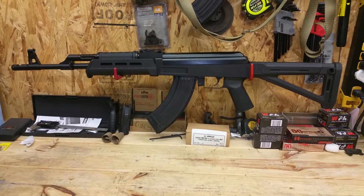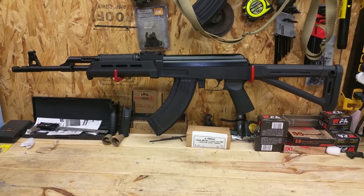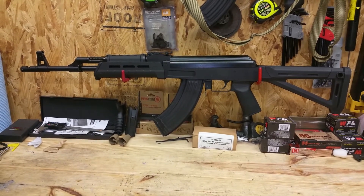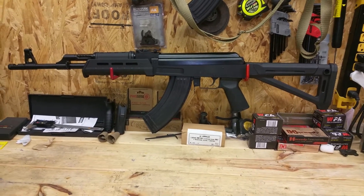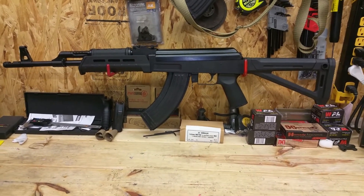Welcome, Texas Gunsmith here. Today we're doing a first impressions with the Century Arms C39 V2 Magpul fixed stock version.